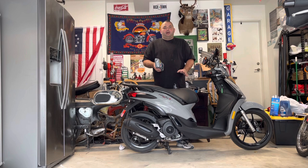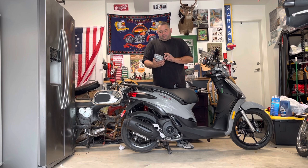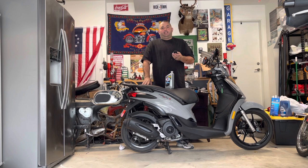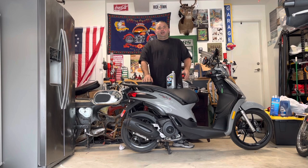It doesn't necessarily need to be a motorcycle oil because you're not dealing with a wet clutch. This is a full synthetic for European vehicles — 5W-40 — which is most likely the only reason it's labeled as European. I also got the Piaggio oil filter. At the end of the video I'll talk about other options so you don't have to go directly to Piaggio. I paid about $12.99 for this from the dealer, but now that I have the part number I can explore cheaper, possibly better-quality options.